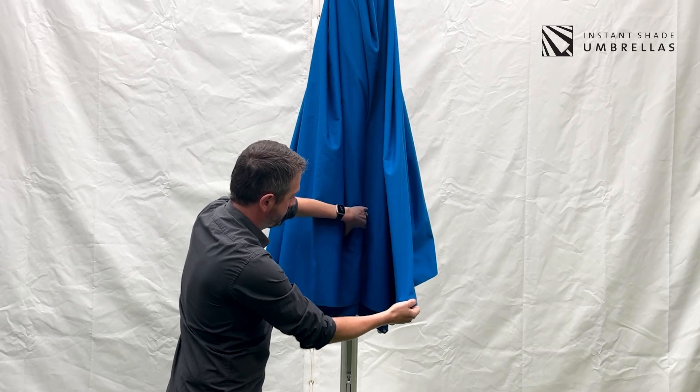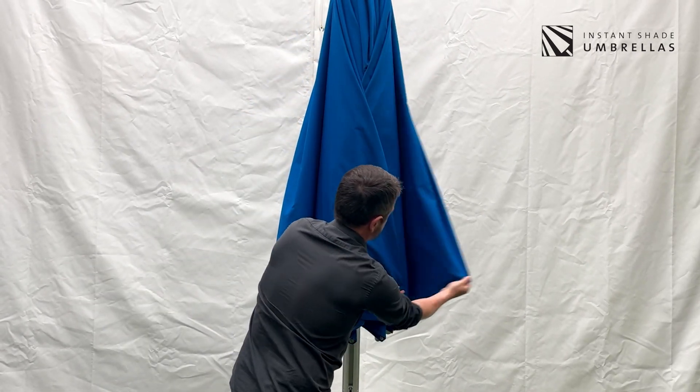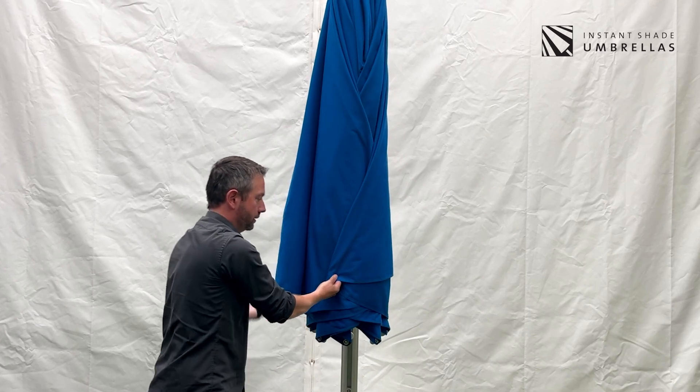Then grab the remaining panels and one by one overlay and overlap them on top of each other like that.